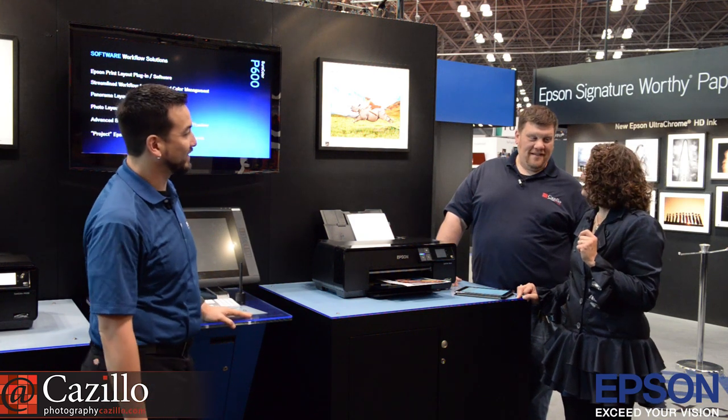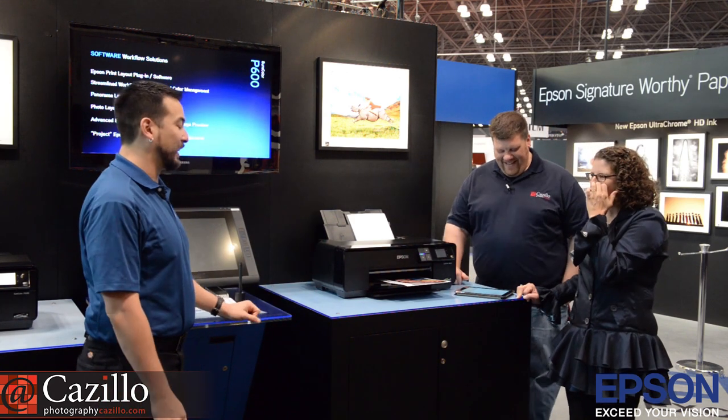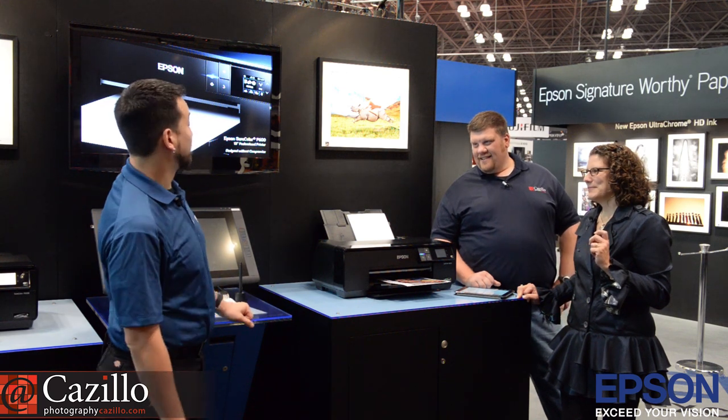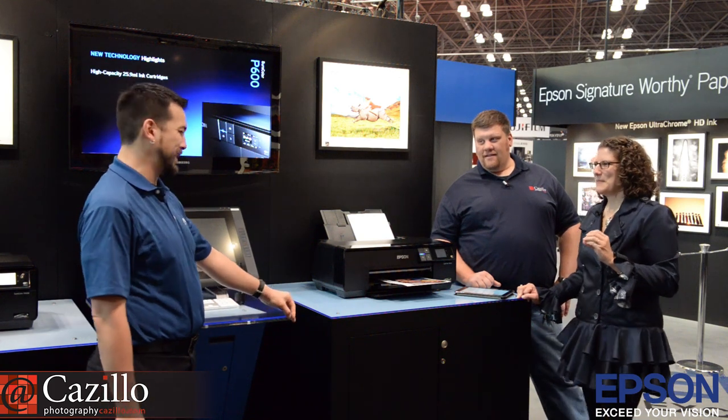Coming from the product manager who loves contrast — exactly. Name of your first childhood pet. Molly. And Maggie. Molly and Maggie. If you were a crayon, what color? Green.